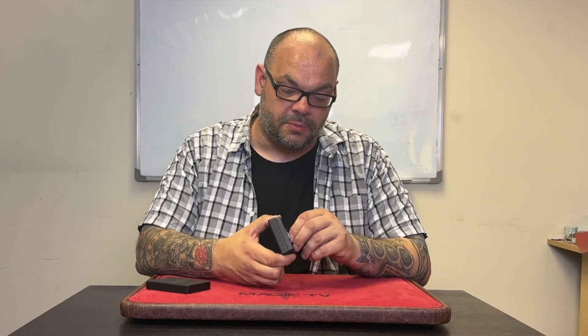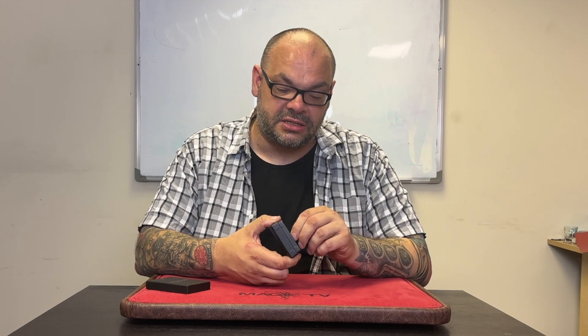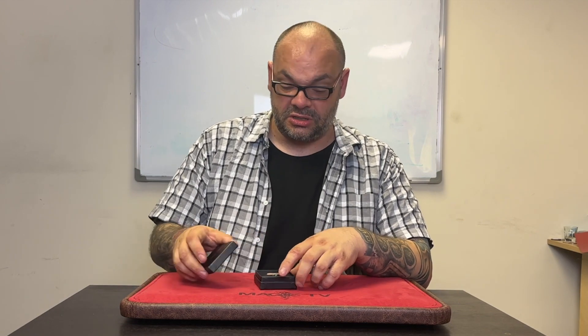You also get with this a couple of magnets — very thin, flat neodymium magnets that you can use in conjunction with this. Obviously anything that's magnetic you can use with this. For example, coins — a lot of coins are magnetic. So I'm going to do a performance of just one thing you can use this for, which is a variation on the cap in bottle by Charlie Justice called Prohibition.